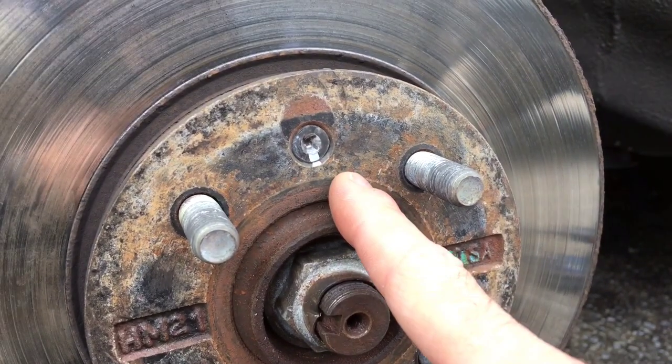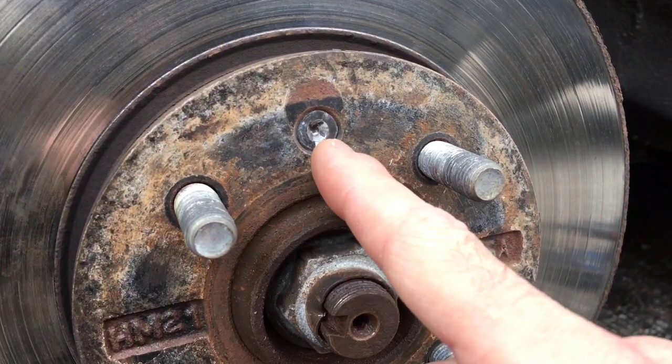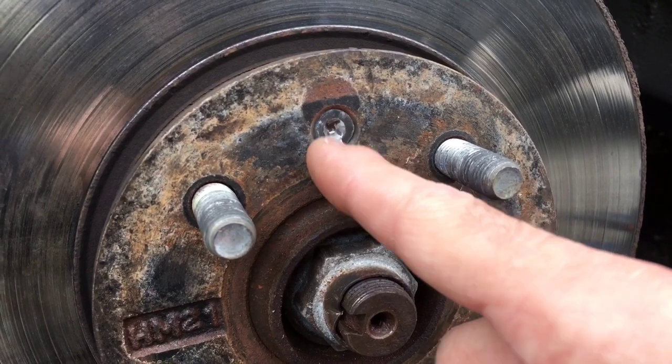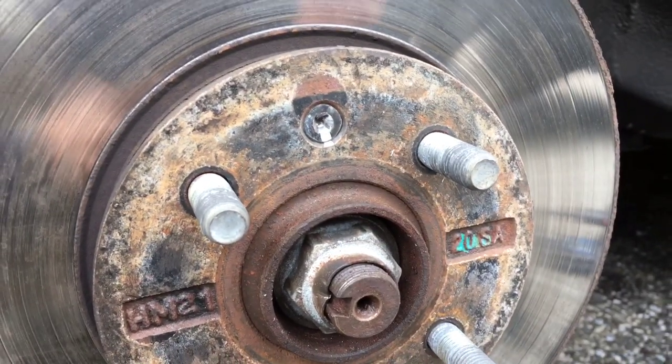There are a couple of different ways you can do it. I'm going to use these extracting bits to get that out. Basically, we're going to get the bit in there so it can dig into the metal, grab it, rotate it, and get it out. Then we'll replace the screw anyway and put a better one in once we're done.